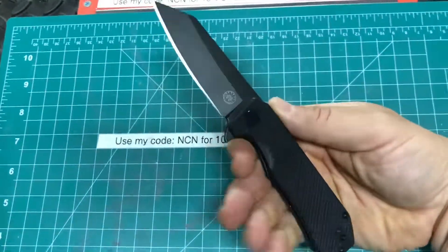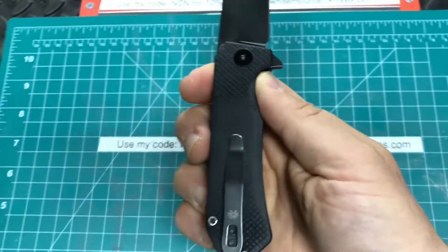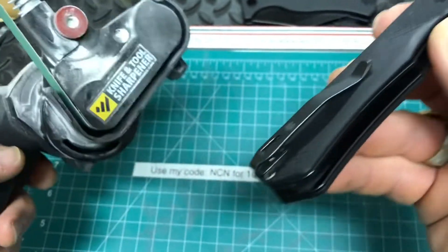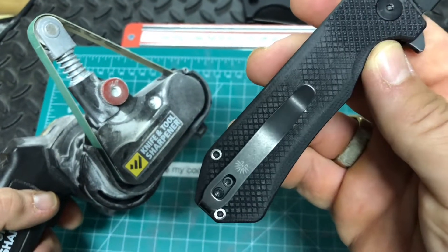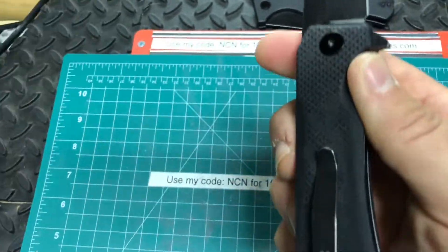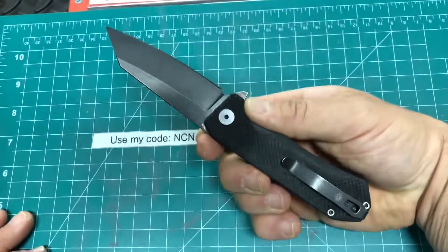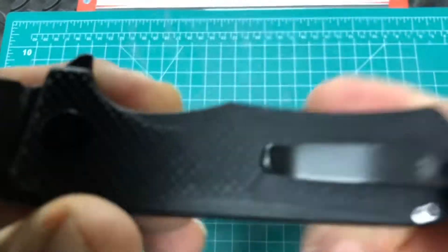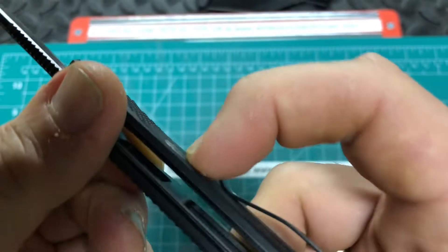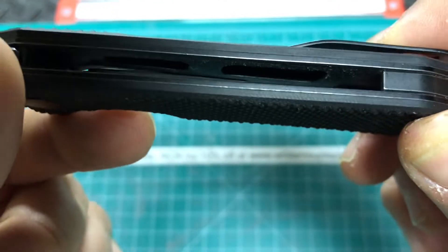One thing I did do was take the clip off so this wasn't going to be a pocket chewer. I might recommend, if you ever want to do some sanding down on a handle that might be aggressive — I've used this WorkSharp on more sanding projects than on knives, and I can't recommend it enough. It did a phenomenal job of just taking off enough of that grip so it goes in and out of the pocket nicely, and you can see the nice scaling they did on there.